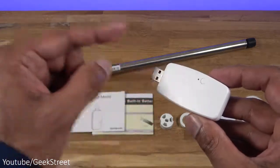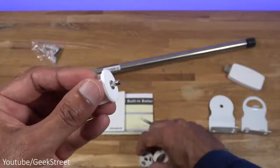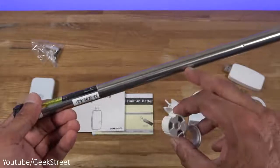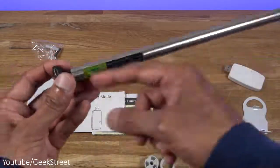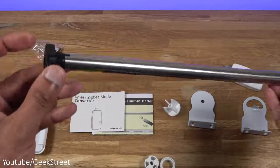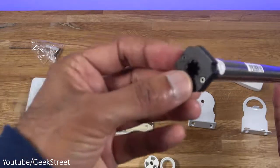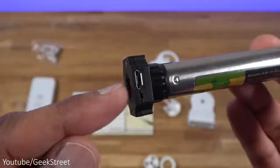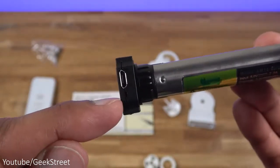You get a Zigbee based dongle — this is the device that communicates with the blind motor via radio frequency. You also get fixtures for the blind: one piece fits on the other end of the blind as an attachment, and these attachments connect onto the blind motor allowing a snug finish. The blind motor itself has a length of 34.7 centimeters with a strong build quality. There's a plastic EVA end on the side that goes on the bracket, with notches that lock tightly into position. There's also a micro USB connection point for charging.